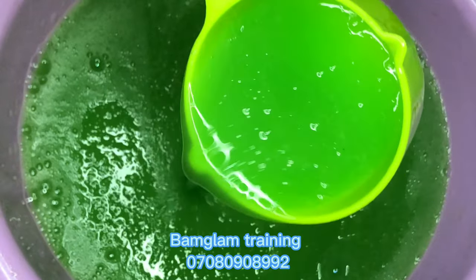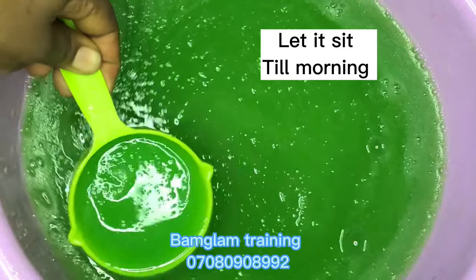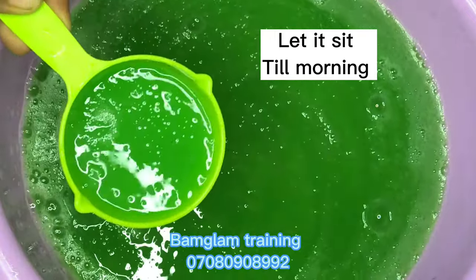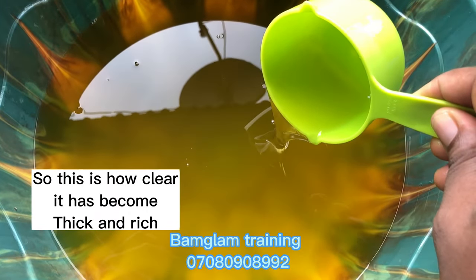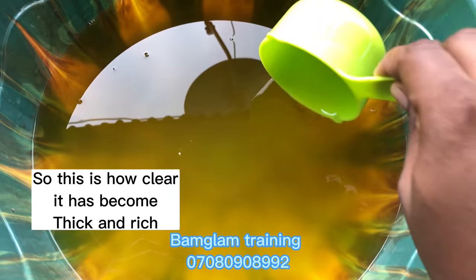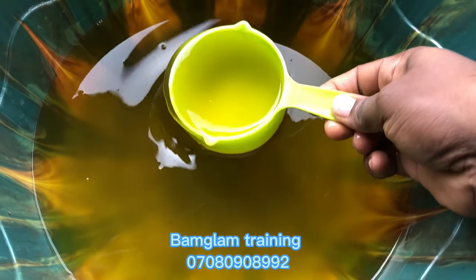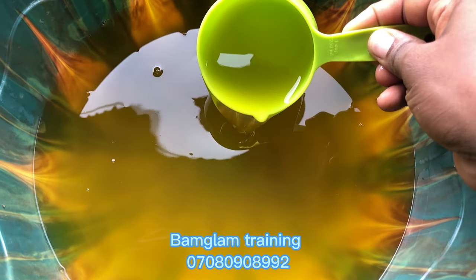I'll let it sit till morning before coming back to it. This production will give you a very high foaming liquid soap — it will foam very well, degrease oil very well, and wash perfectly. It will also smell nice if you use the correct choice of fragrance in your production.